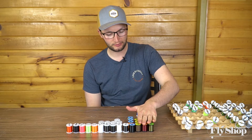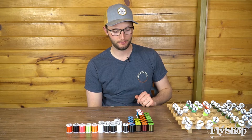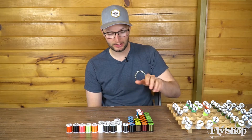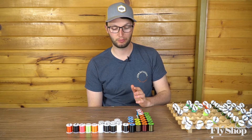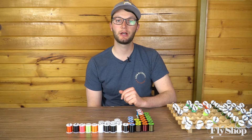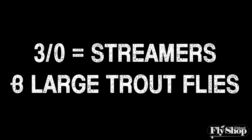On my left I've got a stack of Unithread ranging from 8-0 to 6-0 to 3-0. In fly tying thread, anytime you see that aught mark, the higher the number, the thinner the thread. So if we start with our 3-0, that's going to be the thickest thread in that range. If you're tying trout flies, I would think of 3-0 Unithread as almost exclusively being for tying streamer flies.